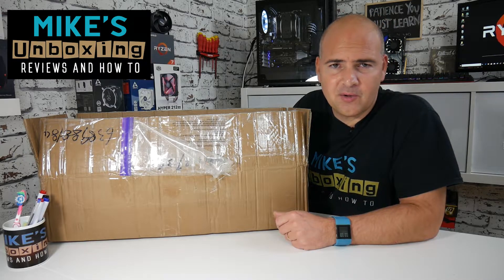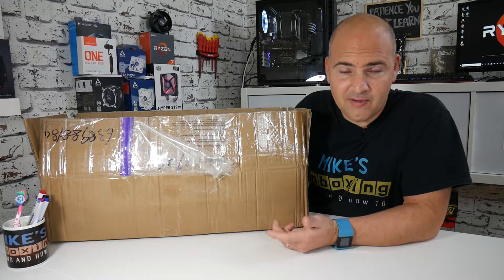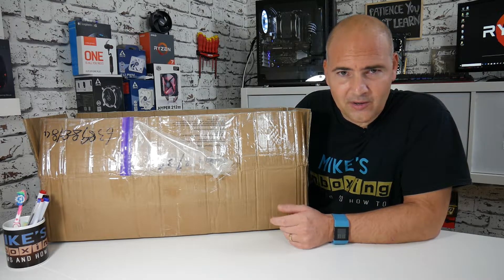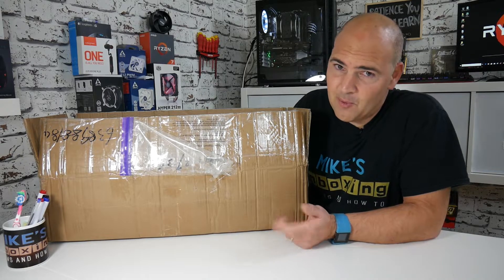Hi, this is Mike from Mike's Unboxing Reviews and How To. Quite often I'm asked, what do you actually need to set up a YouTube channel? There are a few things you need, one of which is a camera, preferably a microphone, but the next really important thing is some decent lights. So today we're going to take a look at a lighting kit with a tripod from a company called MountDog. Keep watching to find out more.